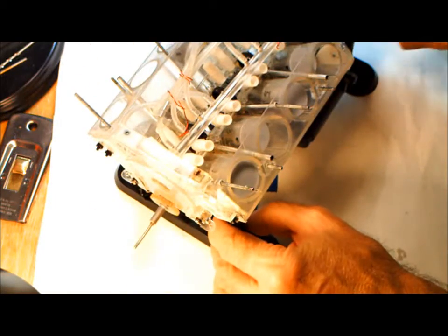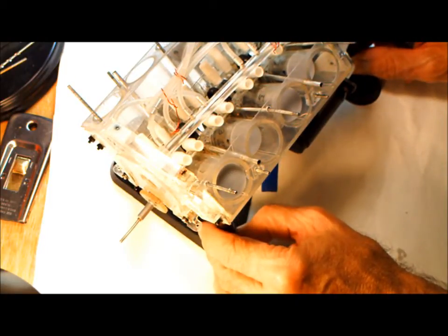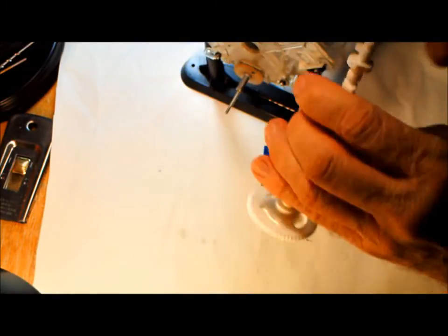For the assembly, we're going to put the heads on the engine. But first, before we do that, we have to put on the camshaft.